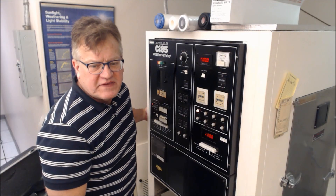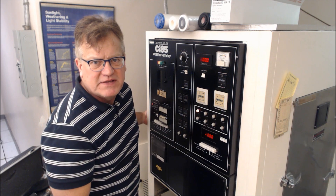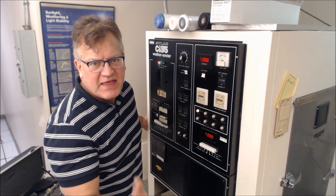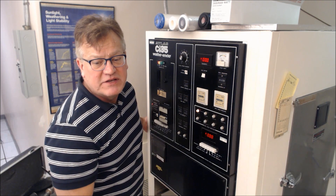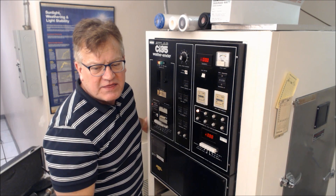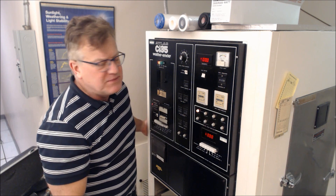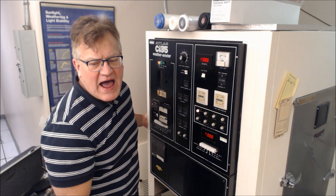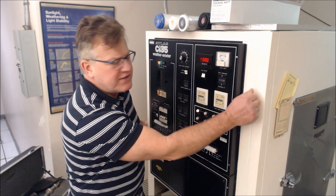You have a total of ten machine direction specimens. You're going to test five before and five after exposure, and then get a percent strength retained from that. The five specimens have to be exposed to the weatherometer for 500 total hours in the xenon arc apparatus.